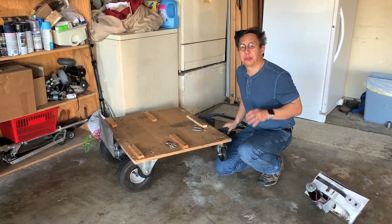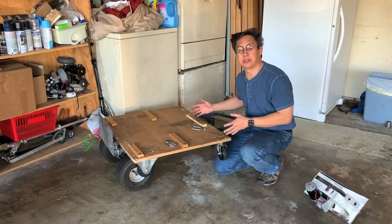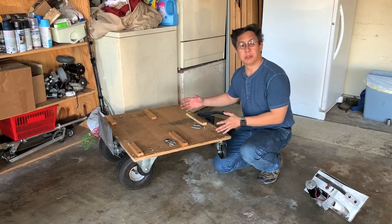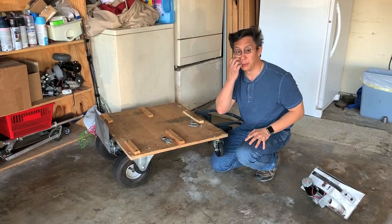Hi, Mike Sennett here. What I wanted to show you today was the evolution of my robot carts. These are the carts that I take and put my robots on, secure them on the carts, and take them to conventions or mount them in trucks or things for moving.